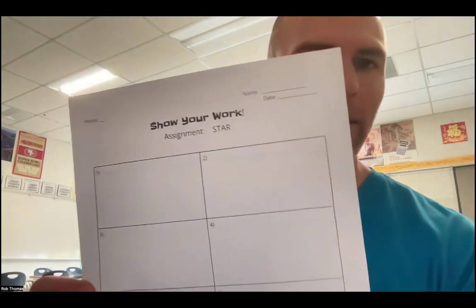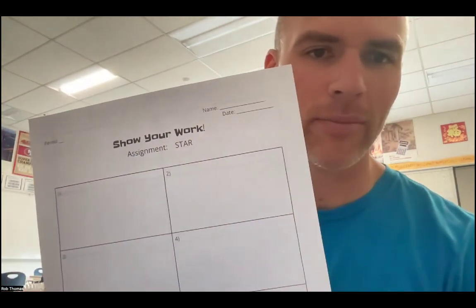Hey everyone. Hopefully you remembered that you have to take the math STAR test in my class for the first time of this school year. Right off the bat, I just want to make sure that everyone has this paper here that says 'Show Your Work Assignment STAR.'